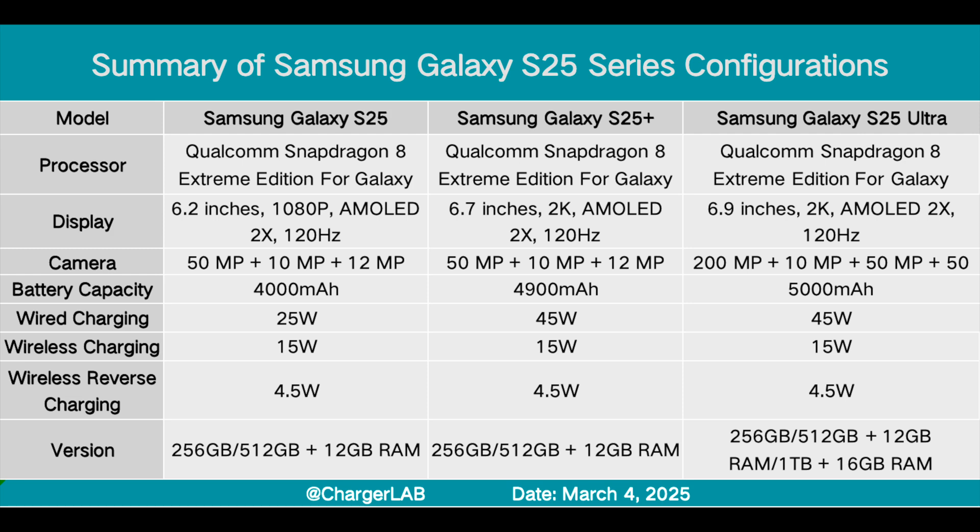All three models use the Snapdragon 8 Extreme Edition for Galaxy processor, with screens of 6.2, 6.7, and 6.9 inches respectively. The S25 has the smallest battery capacity of only 4,000 mAh, the S25 Plus is slightly larger at 4,900 mAh, and the S25 Ultra has the largest at 5,000 mAh. The S25 supports 25W wired charging, while the S25 Plus and S25 Ultra support 45W wired charging. All three models are Qi2 certified and support up to 15W wireless charging.